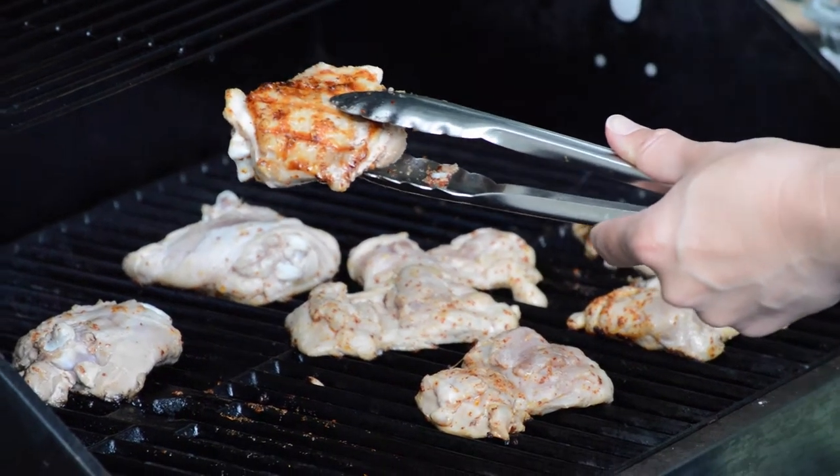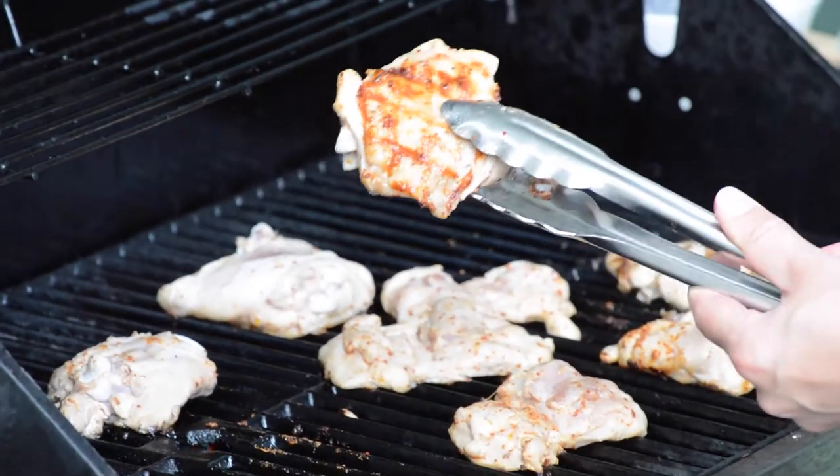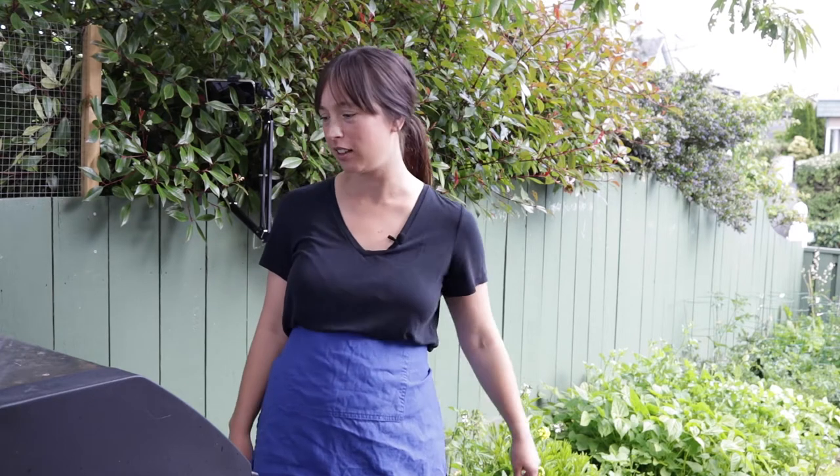Number one is the bone and skin debacle. Skin-on bone-in chicken is not ideal for grilling. Barbecue experts might say it's fine with indirect heat, but I find the skin never gets as crispy as I want. Cooking it evenly on the bone takes a really long time, and at a barbecue with people coming and going, it's just not a controlled enough environment to fully cook bone-in chicken through.